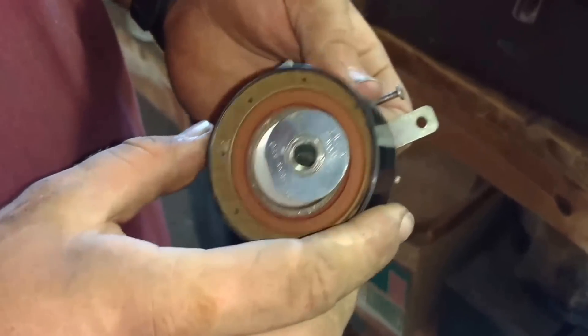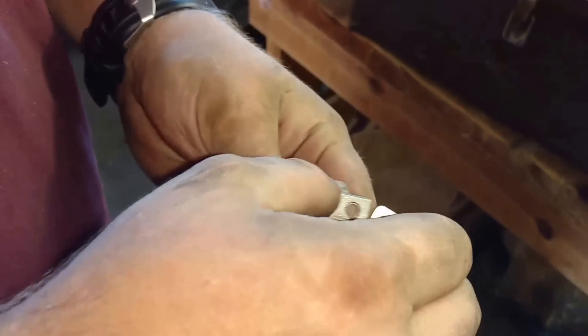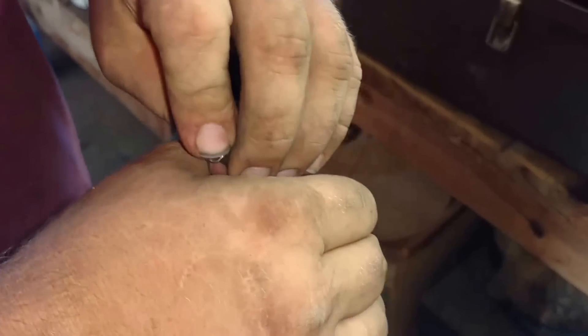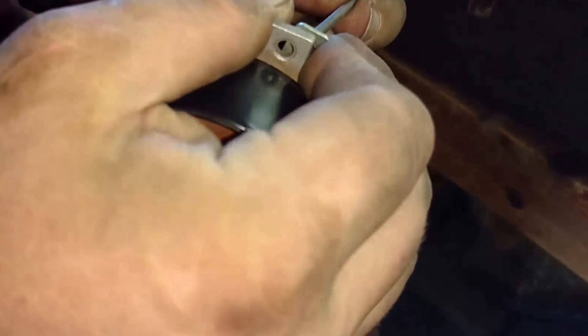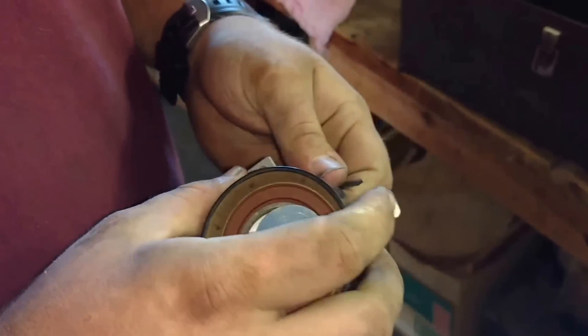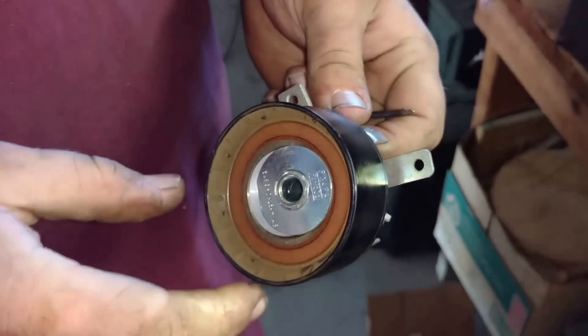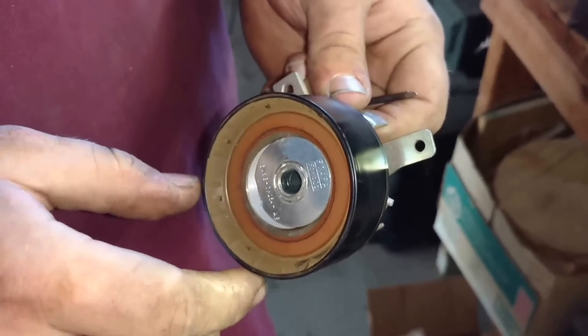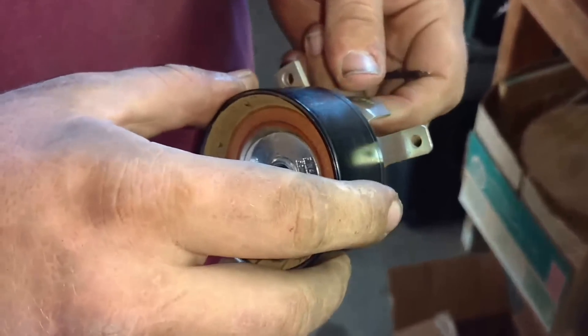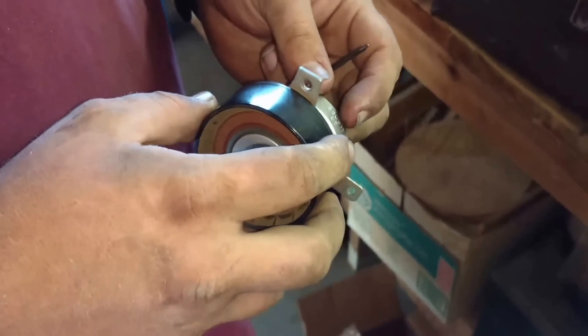To release the tensioner, there are these two tangs on here. You just want to push them up and then put a nail in them to hold them — that'll release all the tension. You can take the tensioner out if you want. I recommend replacing it if you're doing a timing belt, because if that fails it's going to be catastrophic. That's how you release the tension.